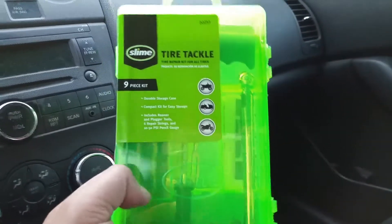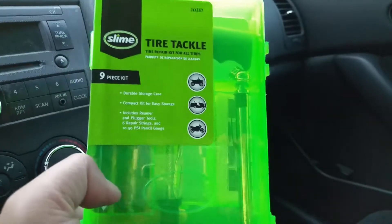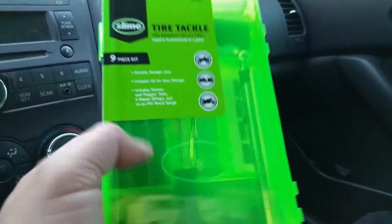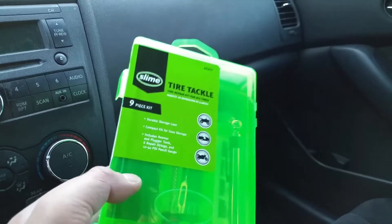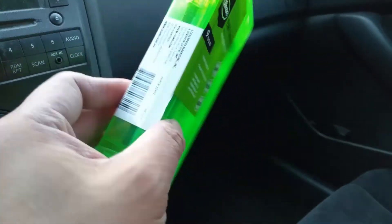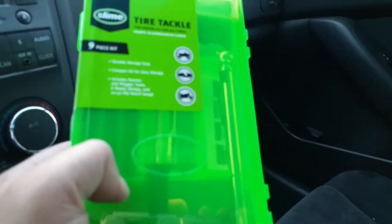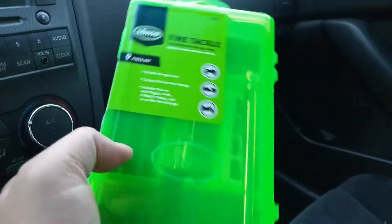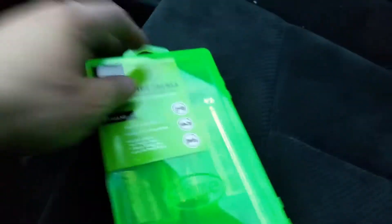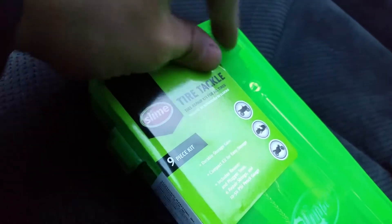Hey guys, this is an unboxing and review of the Slime Tire Tackle repair kit. There were a couple variations of these tire repair kits from Slime, but I chose this one because it came in a box. The other one was like two dollars less but came in regular packaging, and I didn't want that since there are pointy things in here. I'm going to get a tire inflator too but haven't decided which one yet.